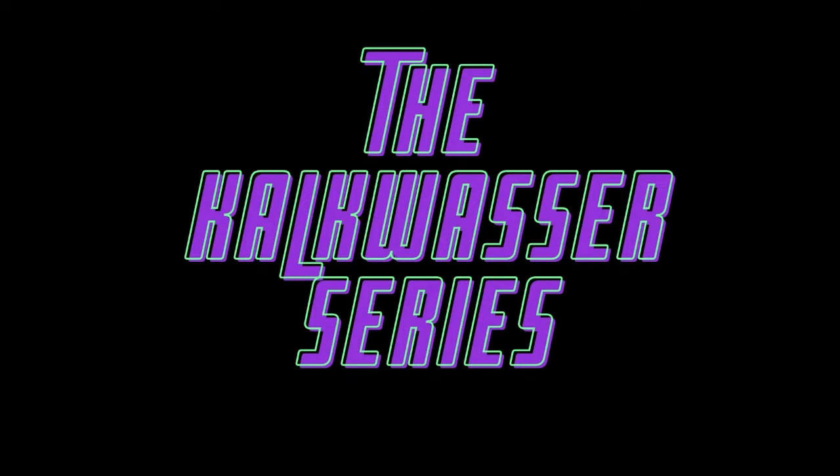Are you considering Kalkwasser, or do you already use it? If so, this is the series for you. This video is episode one of the Kalkwasser series. We're going to start off with understanding what Kalkwasser is, and by the end of this series, you'll fully understand that calc life.